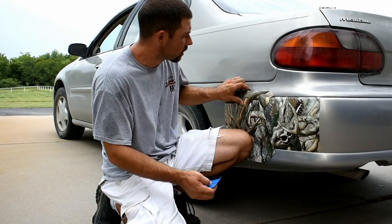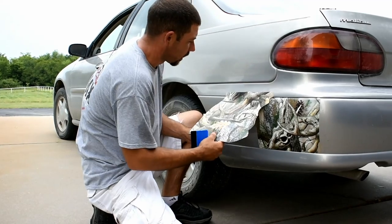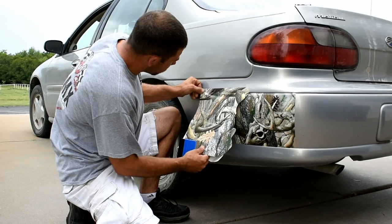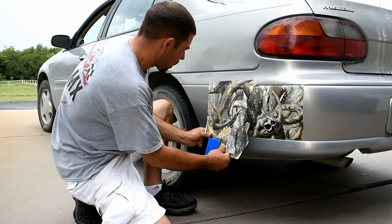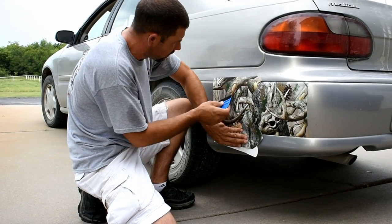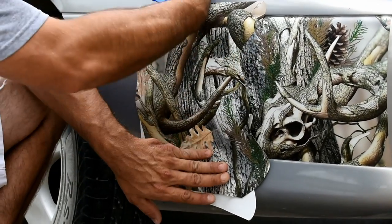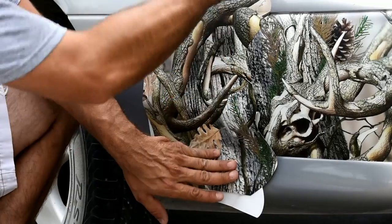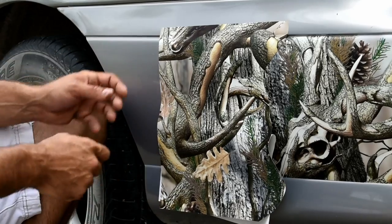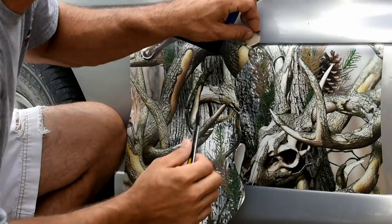The next thing I'm going to do is peel the backing paper about halfway down and then stick it across the top here so we can get a solid lay. Make sure your graphic is still laying where you want it along here. Then the first thing I'm going to do is come straight across the center like this — because the body's curving vertically, you want to start across the center and get that to lay flat. Then I'm just going to use my knife here — be careful around the paint if you're going to use a knife like this.